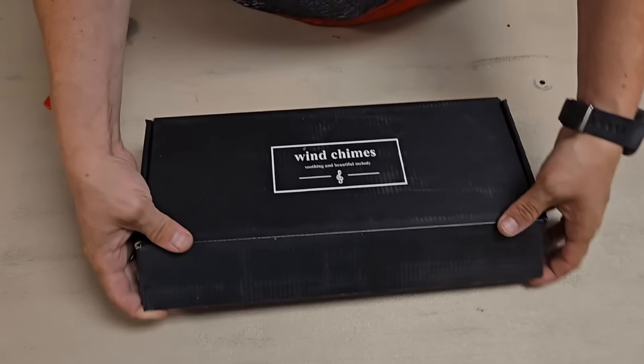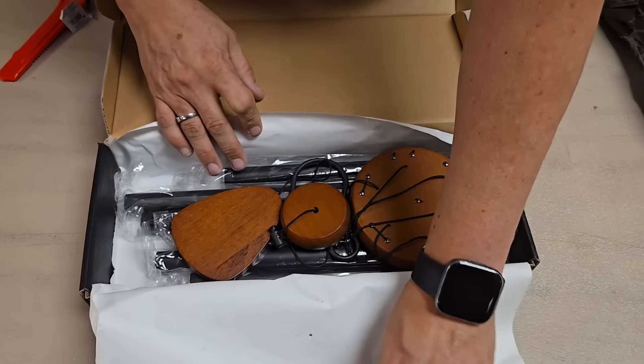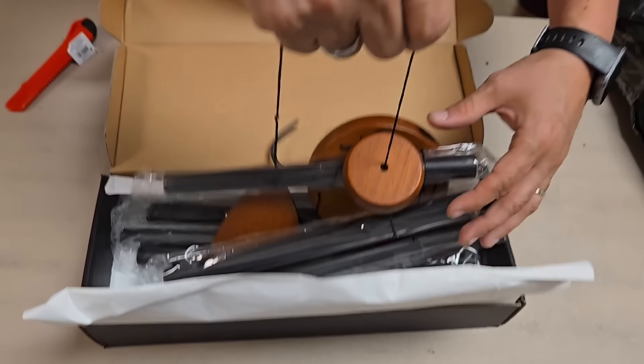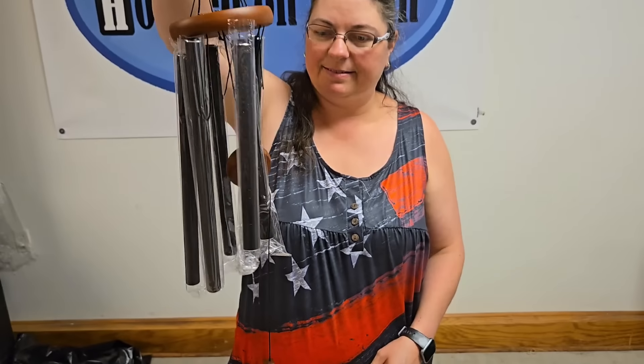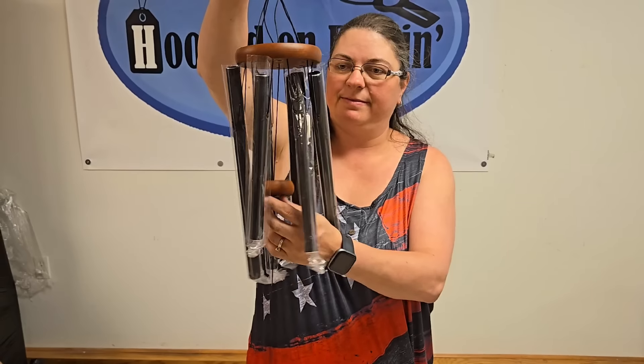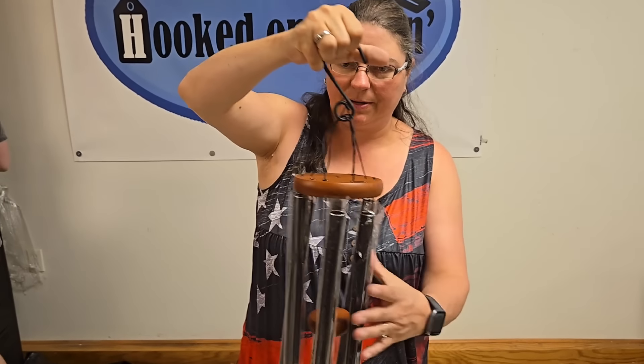You're invited. Wind chime. Nice wind chime — I bet it sounds cool. Beautiful wind chime. Yeah, it's a nice big one.